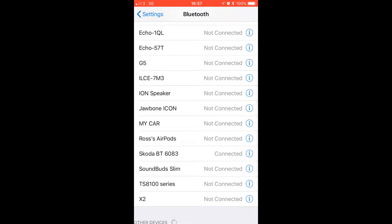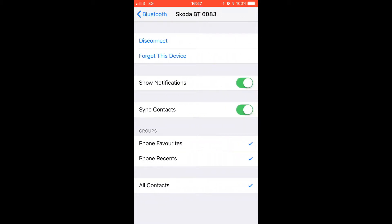Go into your iPhone settings, then into your Bluetooth settings, and find the name of your car Bluetooth — mine is Skoda BT6083. Press the 'i' icon to go into the information about this Bluetooth connection, then go to sync contacts. Make sure all contacts, phone recents, or phone favourites are ticked. This will allow your head unit on your Skoda, Volkswagen or Audi to download all your contacts, so when you press the button to voice dial somebody it will work.